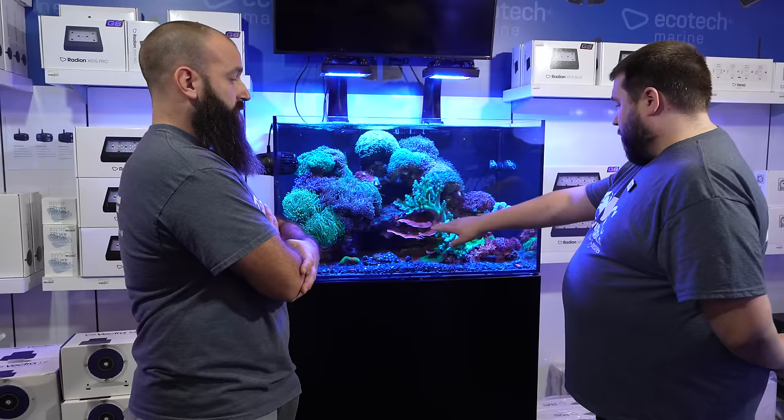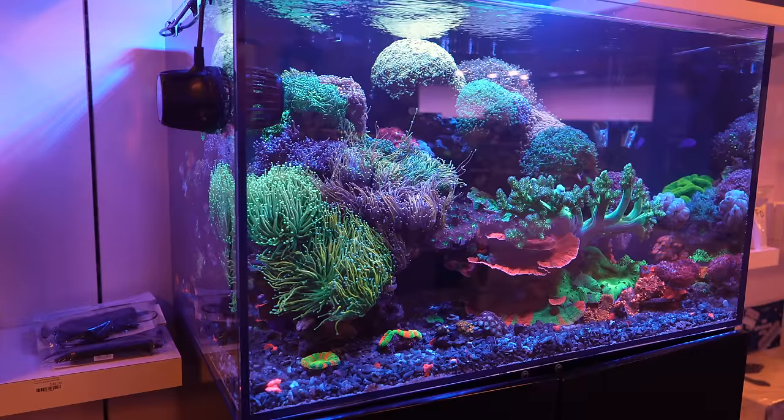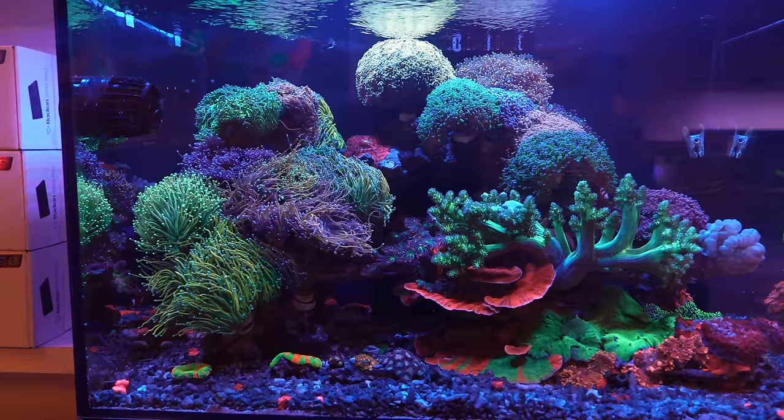The euphyllia commands almost all of this tank, but there's also a lot of other corals in here that are doing well with this lighting profile — there's montipora cap, there's mushrooms, there's some LPS back there, zoanthids. They're all happy with the lighting schedule and the flow. A lot of times you'll see caps and most general hobbyists think that it's an SPS and needs to be in high light. That's really not the case at all.